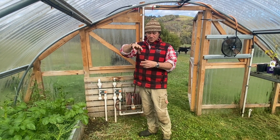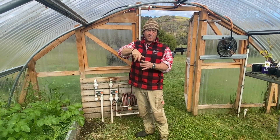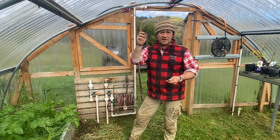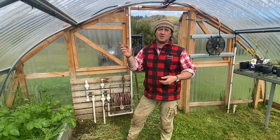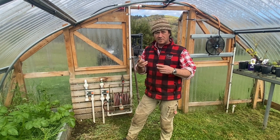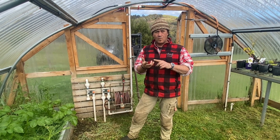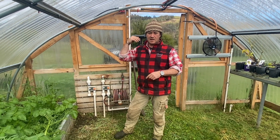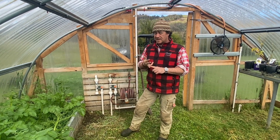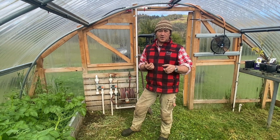I'll have a screw lid on it so I can fill it up, put the lid back on so it's still pressurized, and then the water can pick up that comfrey tea and send it through the sprinklers. There are two things I'm hoping to achieve: one, we can certainly get comfrey tea through the sprinkler system, and secondly, I'm hoping it's going to aid in pressure.